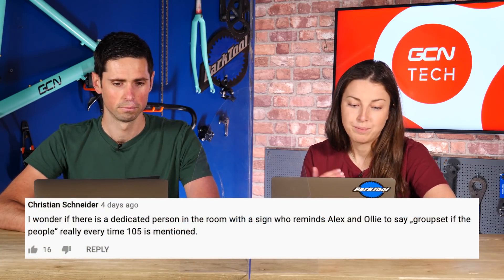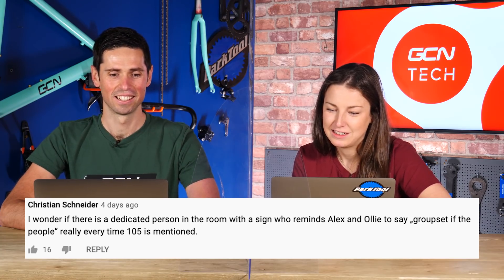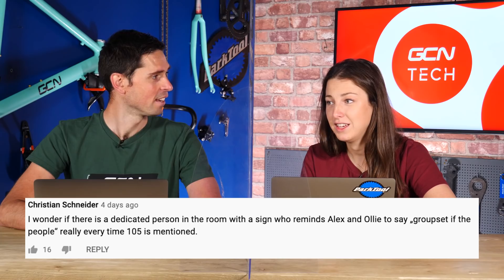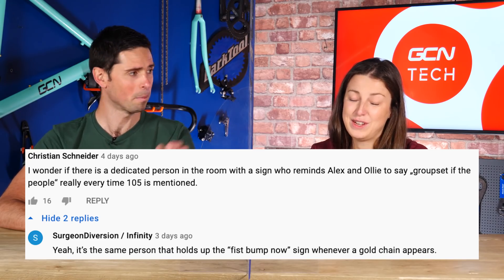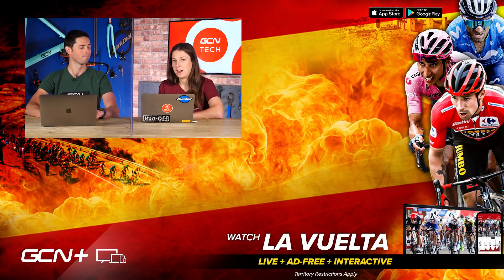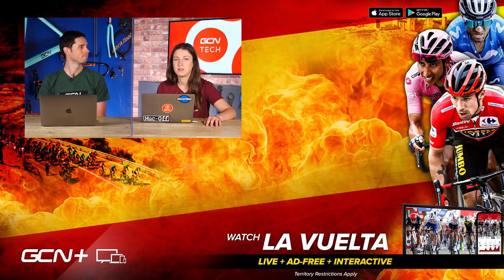The final question this week is from Christian, who wonders if there is a dedicated person in the room holding a sign to remind Alex and Ollie to say 'groupset of the people' every time 105 is mentioned, and also holding a fist pump sign any time a gold chain is mentioned. We do not need a sign for fist pump because that just comes naturally — we don't have an extra person in the room. It's ingrained in us; it's part of the official GCN training. When you sign up, you have to know the phrases to say when certain things are mentioned. It takes a lot of practice, dedication, and hours and hours of training. That rounds off this week's GCN Tech Clinic — keep your questions coming in the comments section below with hashtag Ask GCN Tech.